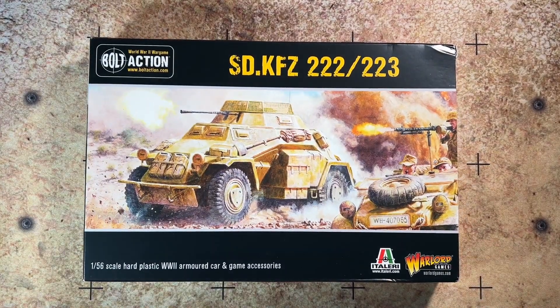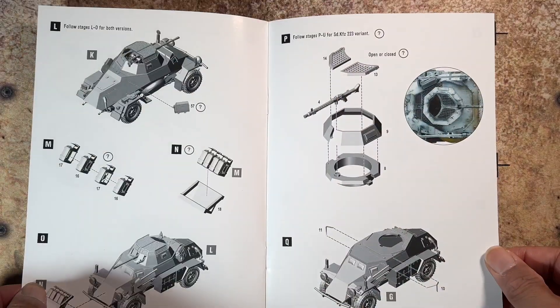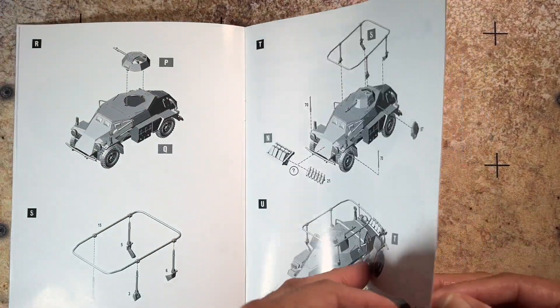Here it is — Warlord Games Bolt Action SdKfz 222/223 kit for your German forces for Bolt Action. It's a great vehicle to add to your German army.